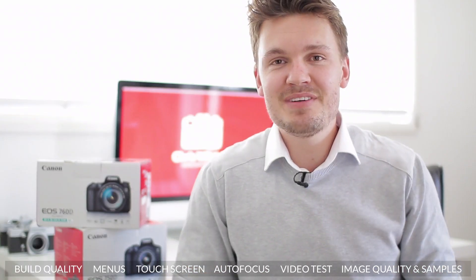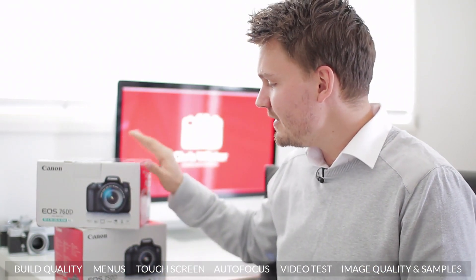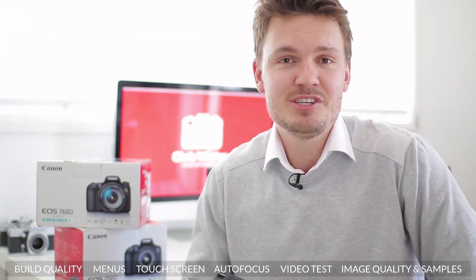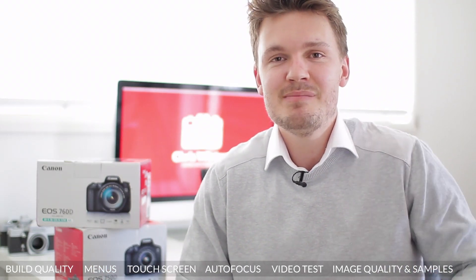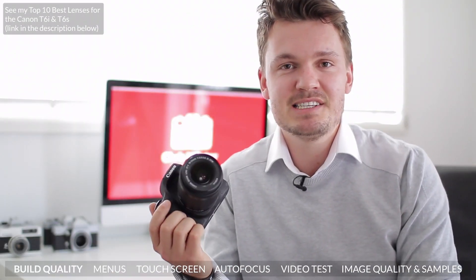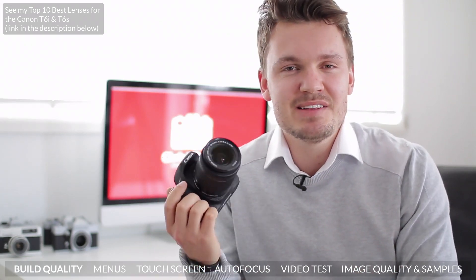To celebrate reaching 5,000 subscribers here on YouTube, I'm actually going to be giving away either a Canon T6i or a T6s — pretty much your choice — so all you need to do to enter is to be a subscriber, so if you're not already make sure to hit that subscribe button. A big thanks to the guys over at Shutterhub for letting me rent out this Canon T6i for my review. Anyway, let's take a look at this brand new camera.